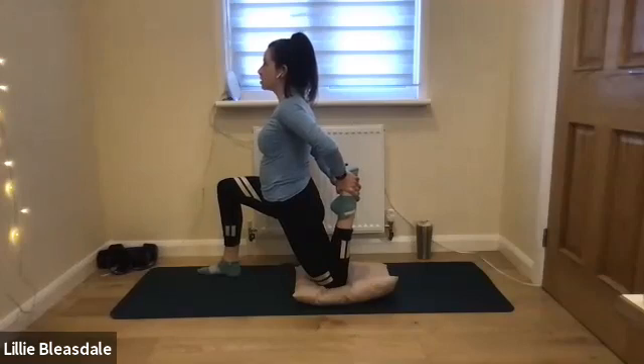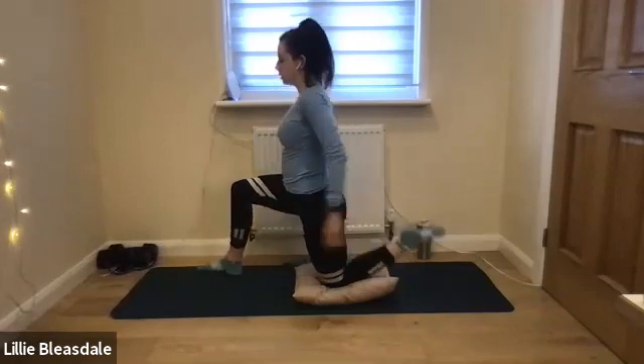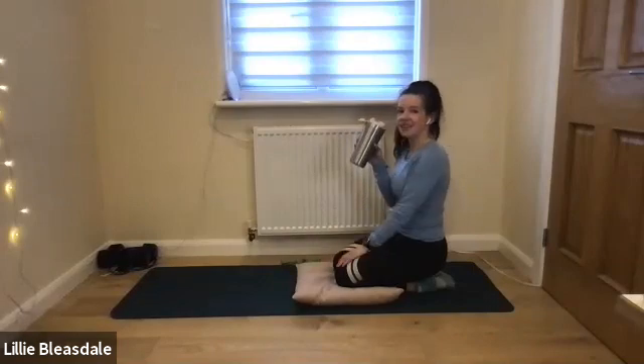Try to keep that gaze up and that chest open. And in five, four, three, two, and one — releasing down. Grab yourself a nice sip of water before we move on to our next section.